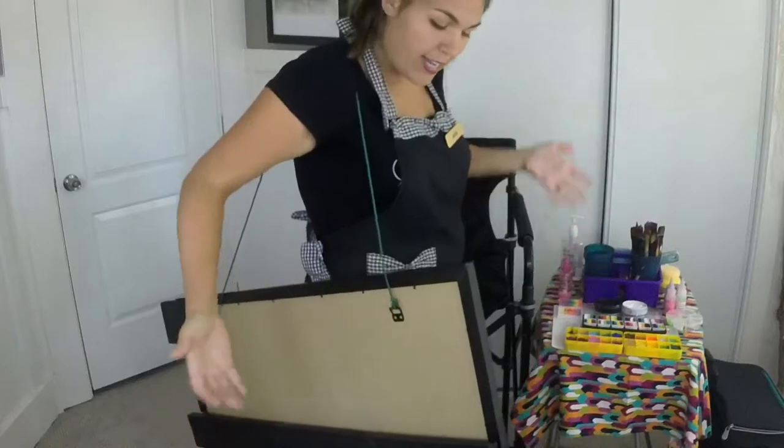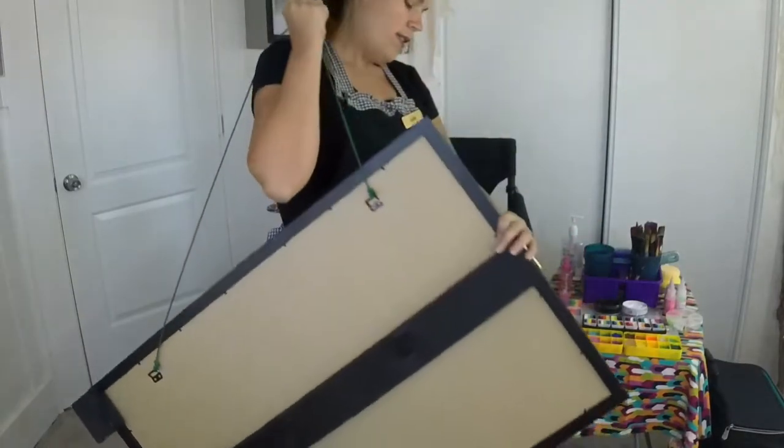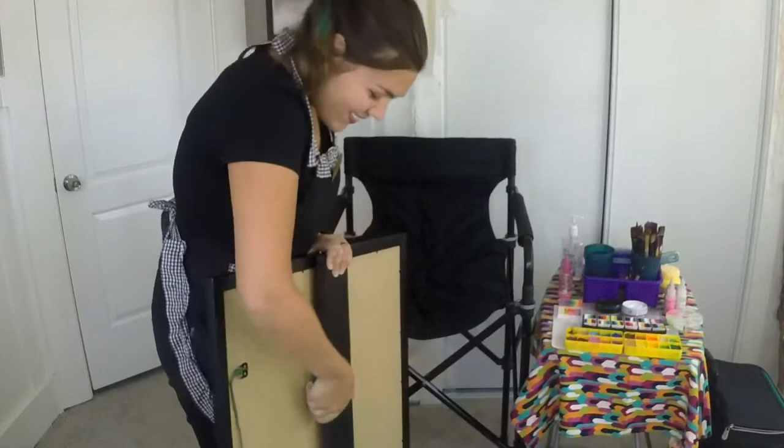This way you can go hands-free and carry more things. I really like my new board and I'm excited to use it.